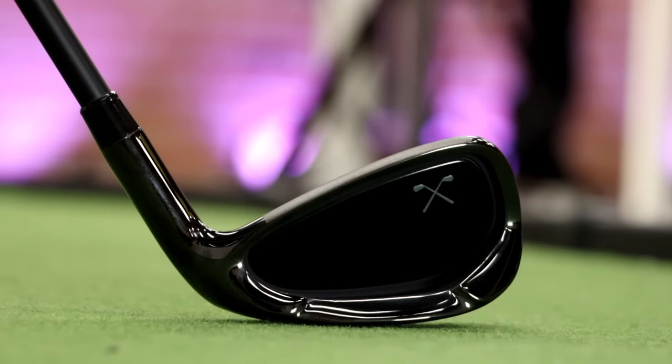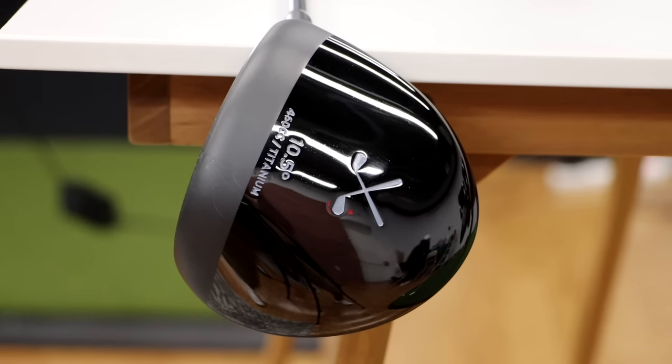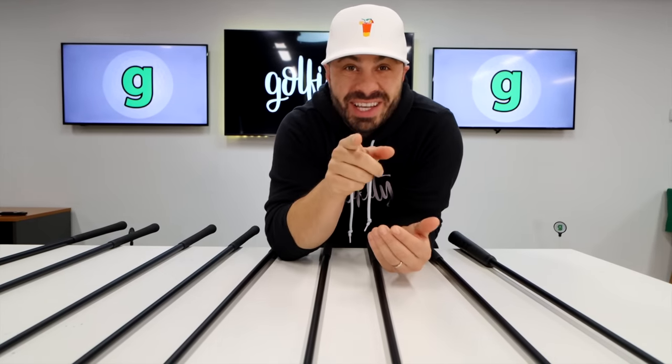All right guys, today we're talking about Stix — these Stix. One of you is gonna win an entire set of these Stix golf clubs, so stay tuned.